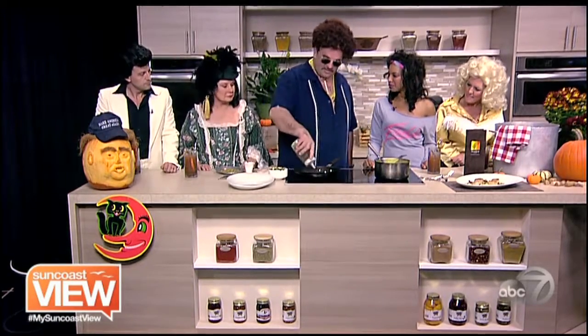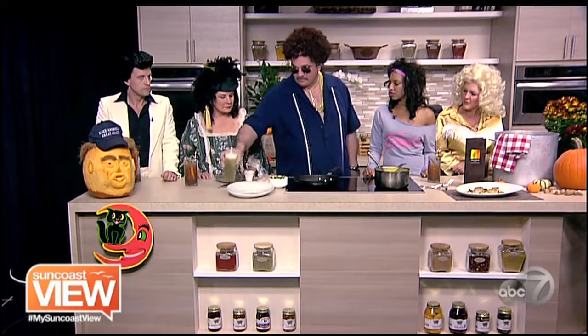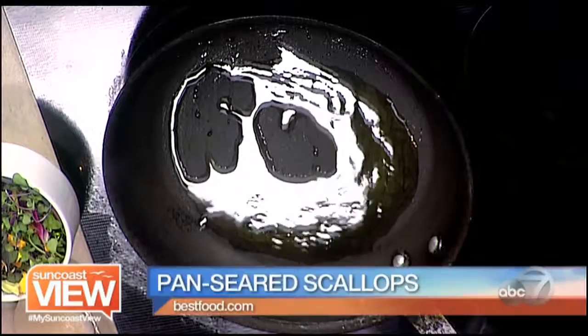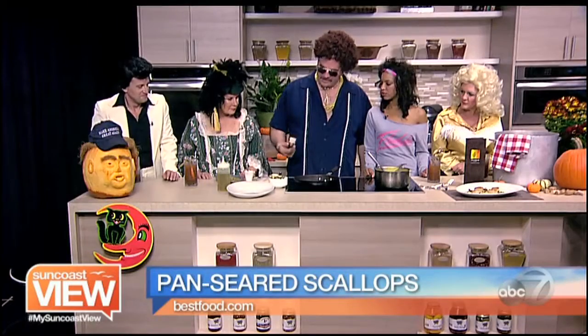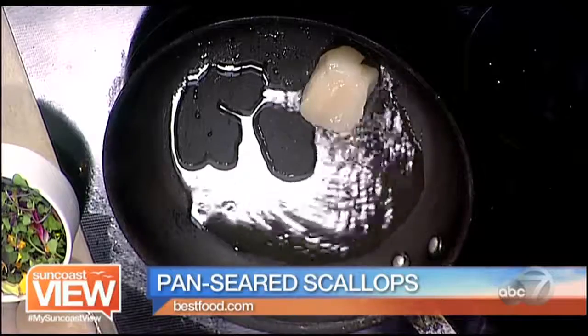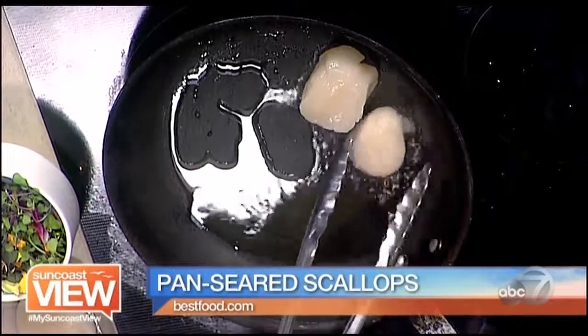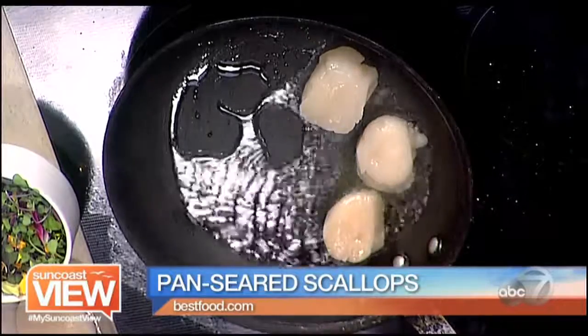The key of scallops is they have a natural salt. So basically at Michael's, we never put salt on the scallops, and that gives it a nice sweet, salty flavor. And you want to make sure when you buy scallops, you get the nice dry scallops. See how big these ones are? The ones that would shrink are the ones with a lot of water.